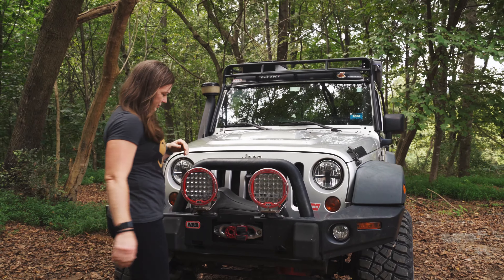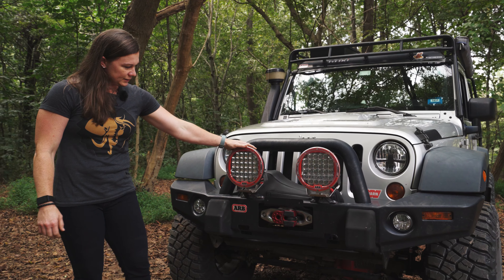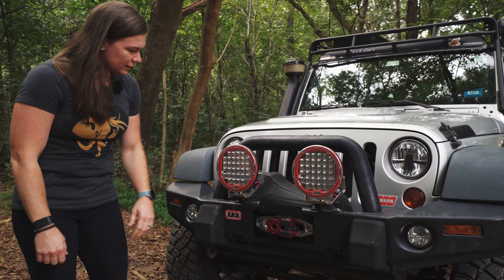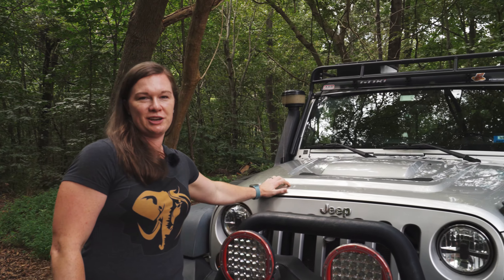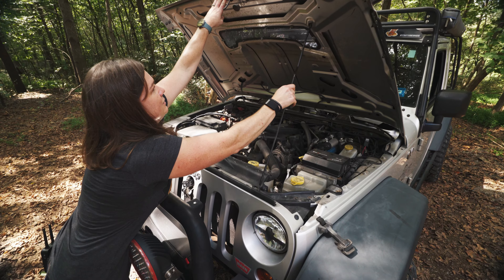Starting on the front, we've got some ARB gear. We've got our ARB bumper and our Intensity lights, as well as our Warn winch with its cover on it, and then we've got a Factor 55 as the connector for our winch up front. We've got the AV hood — the JK tends to run a little bit hot, so this gave us a little extra coolant so it ran a little bit better out on the trails.